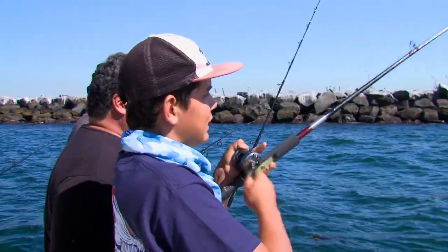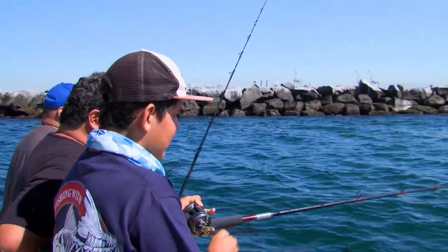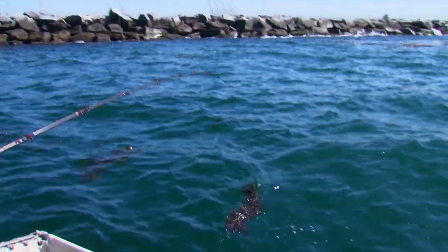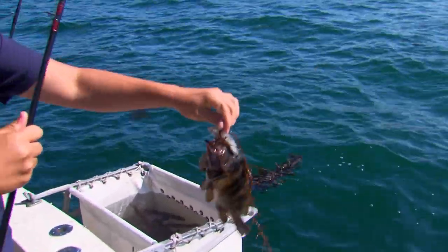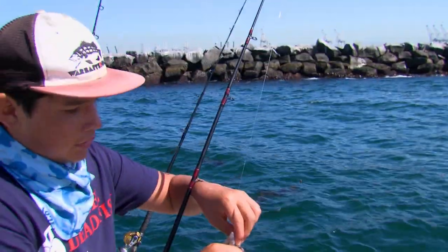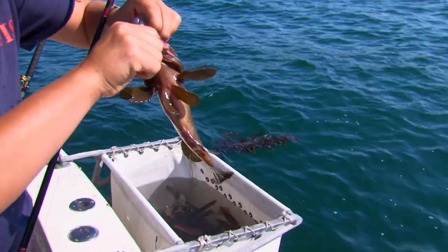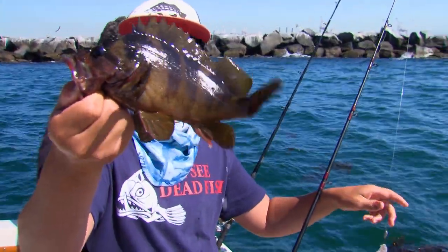Must be a bass. All that kelp is a fish somewhere in there. That's a rockfish — tree fish. Another rockfish. We still haven't got a bass. Nice little rockfish. Tasty.